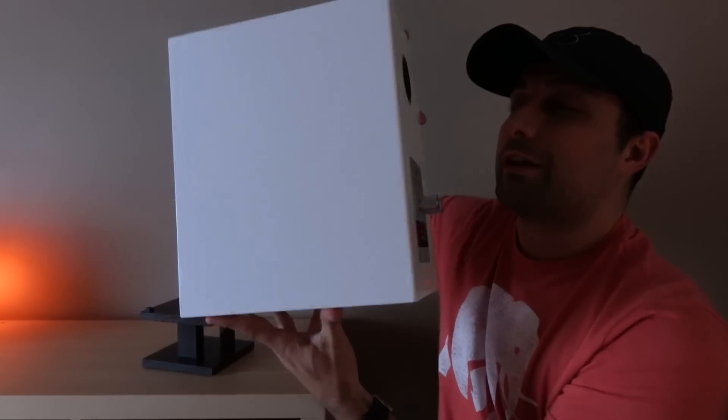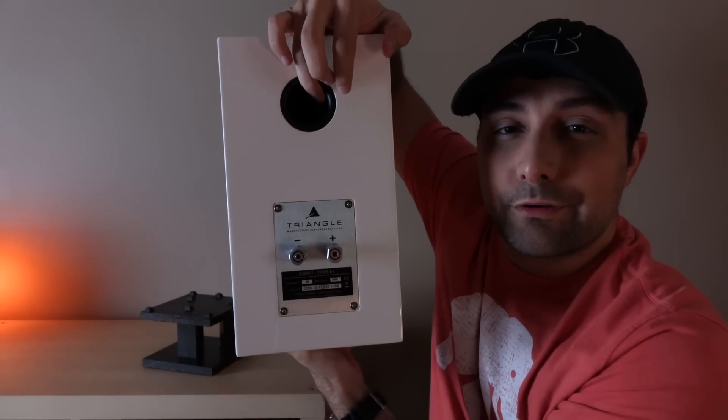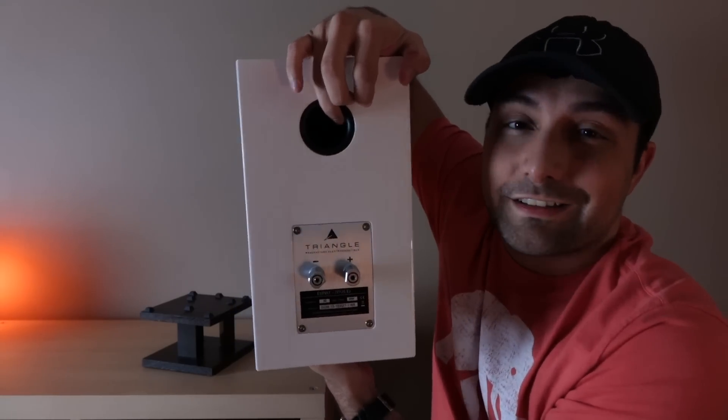This woofer is made predominantly of a paper material, and it's important to note that these drivers are designed in-house and are designed to be very low mass. On the back, we have the port, and a unique binding post setup which is also designed in-house — made of an aluminum material. It's just a nice touch.